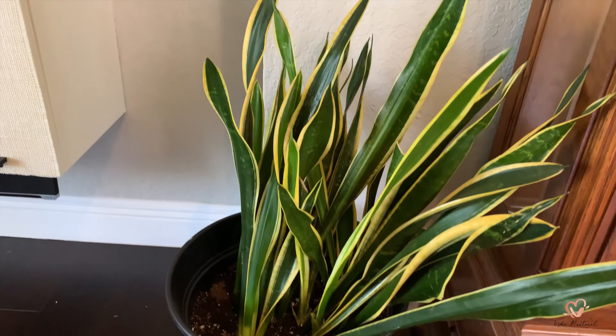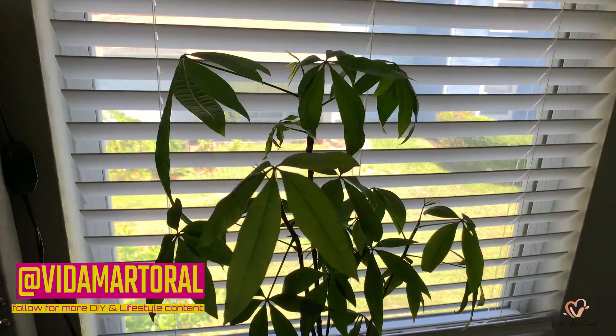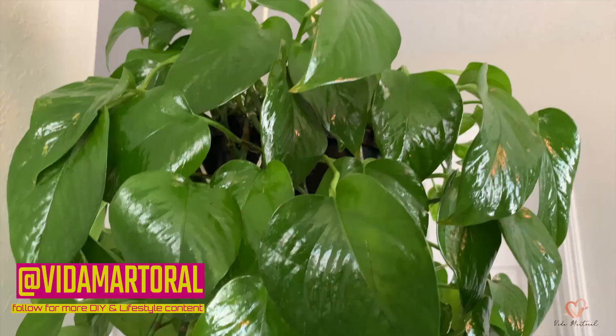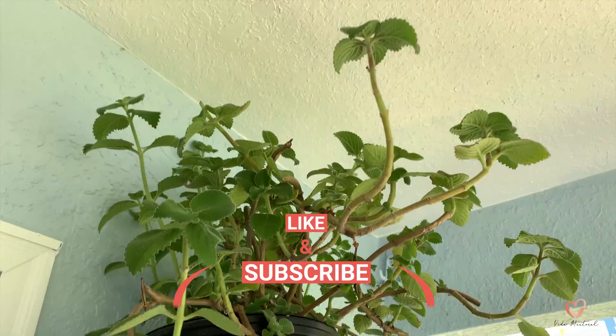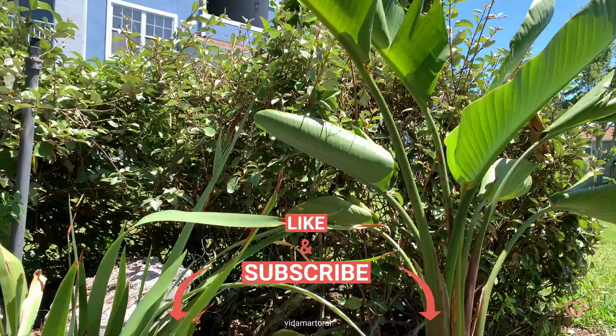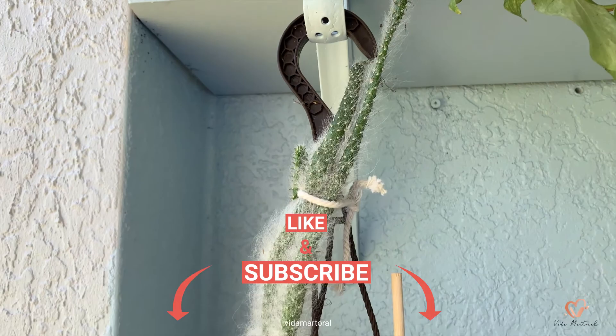After repotting, watering, and fertilizing my plants, this is where their homes are and how they're looking. I usually see a big difference in the next few days after watering and feeding. I hope you enjoyed this video — give it a like if you found it informational, subscribe to my channel, turn on post notifications, and comment below if you learned something new. I'll see you in the next one, bye!